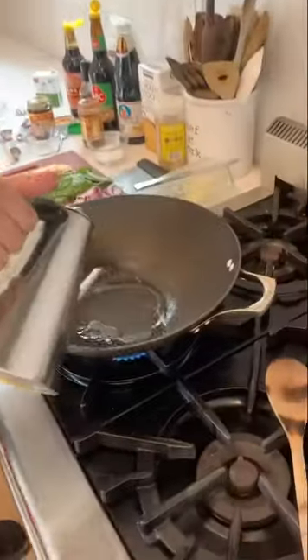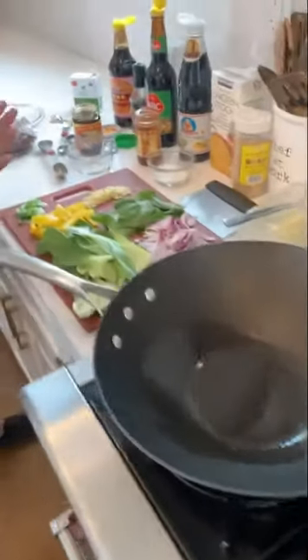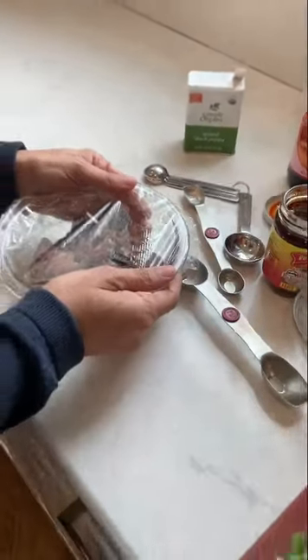Okay so I have a wok, very hot, some oil — let that heat up. I had some filet but you can make a stir-fry with any vegetable, chicken, flank steak, ribeye, strip steak, or tofu — same recipe.